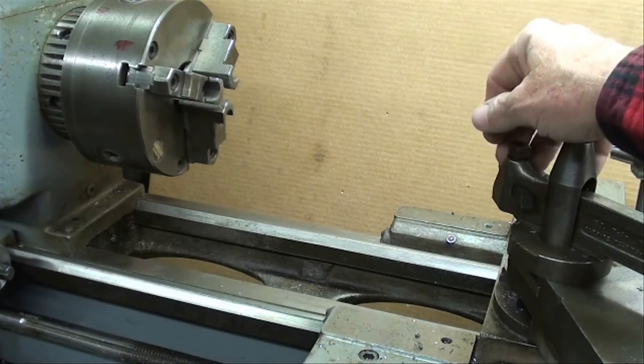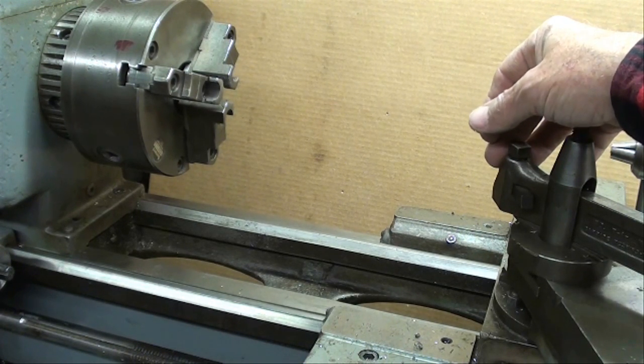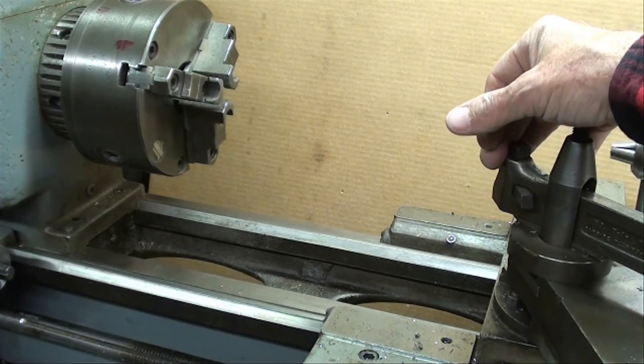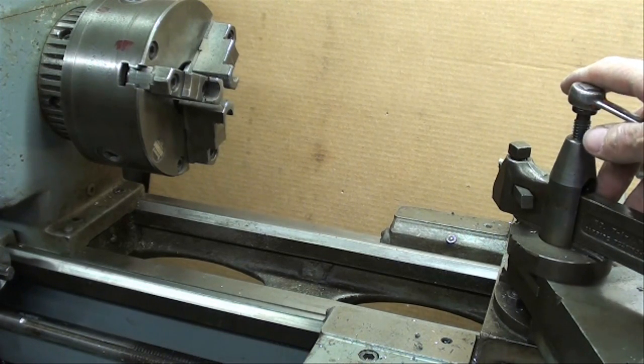As far as condition, if it's a real old lathe and it's been in a factory, you can be sure that it's pretty well used, and maybe even worn out. If it was in production for many years, I would avoid it, because everything about it is going to be worn out — just like an old Ford.